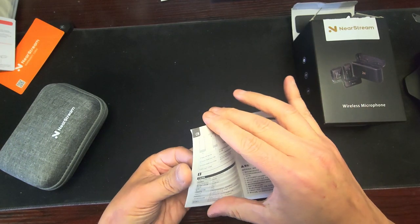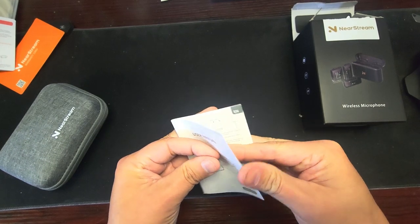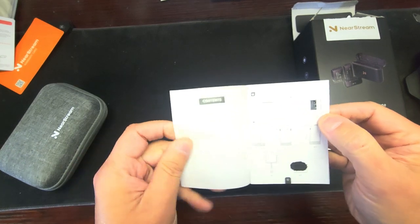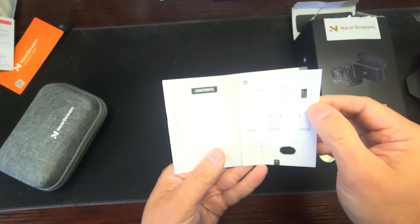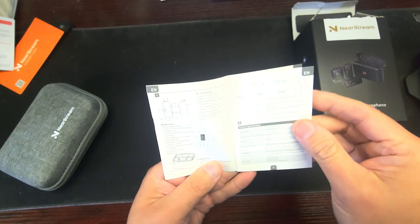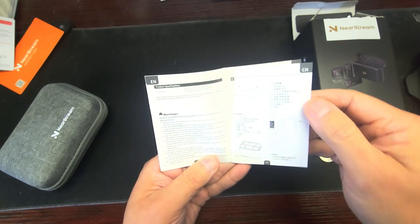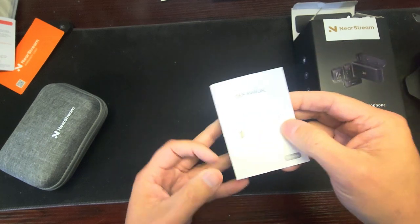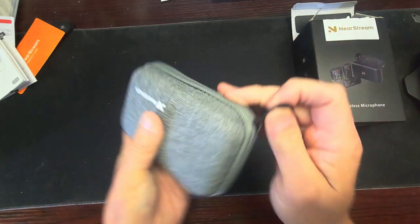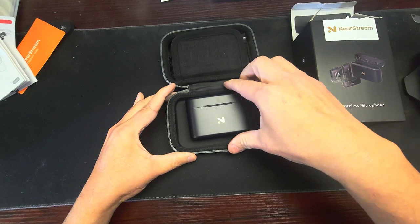Let me get out the manual — small fine print. I'll open it up. Anyway, here we go, I got another microphone we're going to work on, seeing what this is. It sort of looks like another one that I did. The rest of it is different languages. Near Stream — I keep calling it Net Stream.